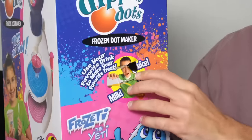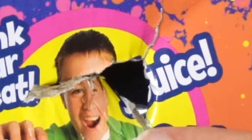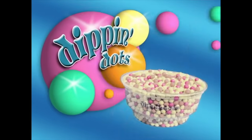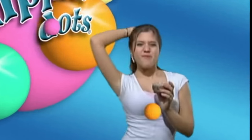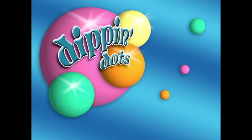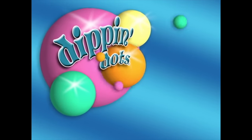This is it. I'm excited to try this because Dippin' Dots, as we all know, is the future of ice cream. It's the ice cream of the future, and it has been since like the 1970s, but I still believe in them. I still think they're going to be the ice cream of the future.